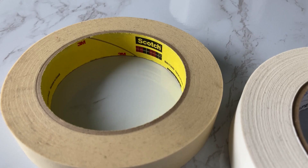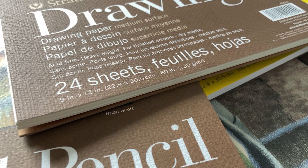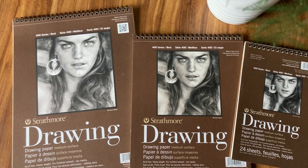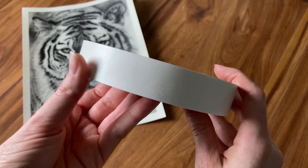Second, ask whether it is a paper issue or a tape issue causing your paper to rip. Paper that is 100 pounds or greater is much less likely to rip when removing tape. Cheaper papers at 80 pounds or less are more likely to rip because during manufacturing they use cheaper materials or bonding agents for the ply. That said, it's not a guarantee — I've used cheap drawing paper for years with ripping only happening on rare occasions.